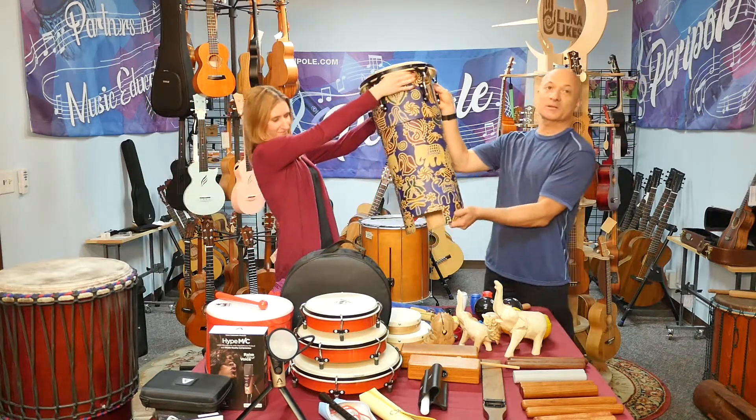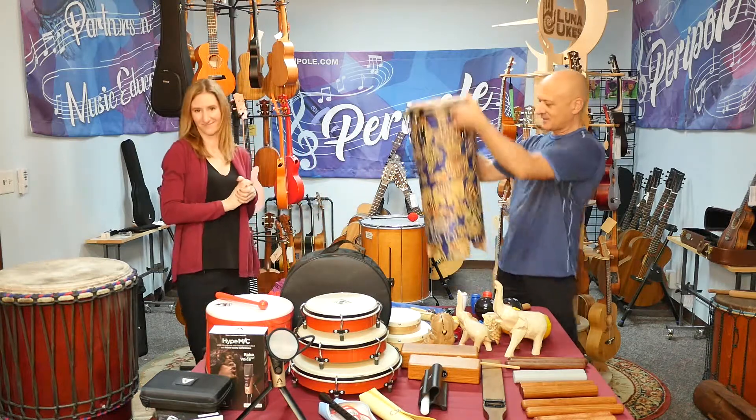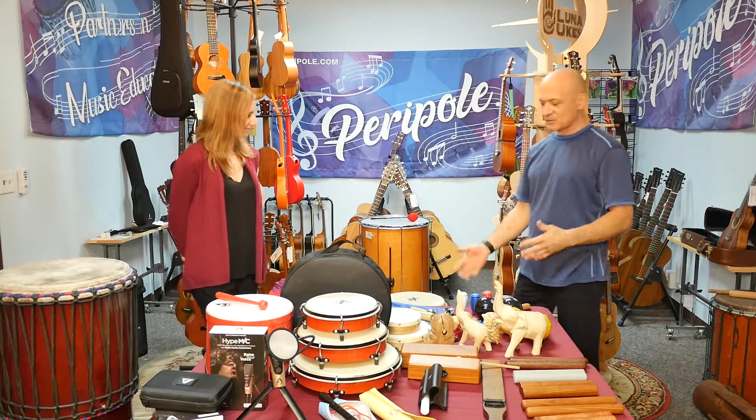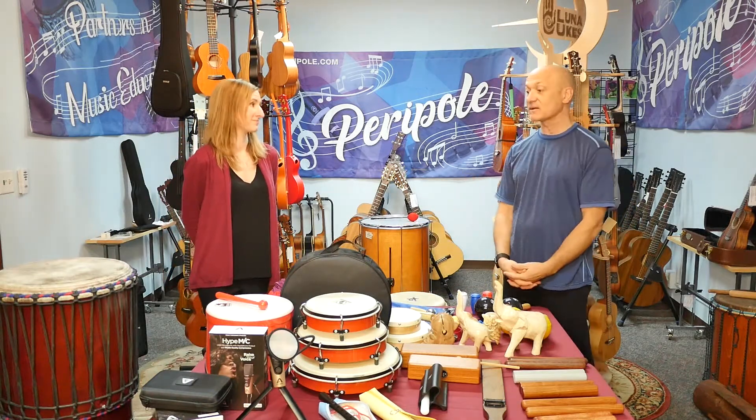Some new hand drums and standing drums in different sizes. This is a medium size one, but they all have feet on them. We'll be showing you these in more detail, but really exciting — a lot of new products.